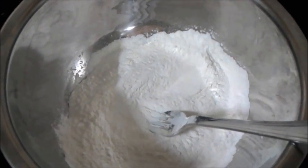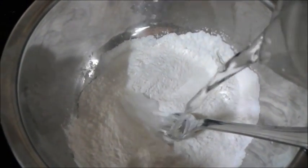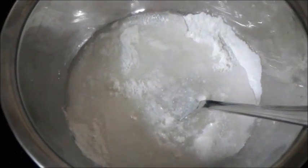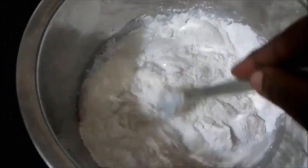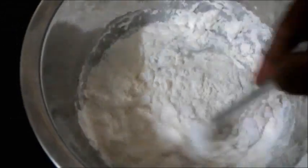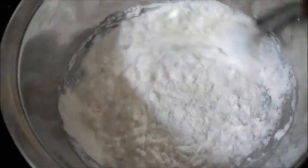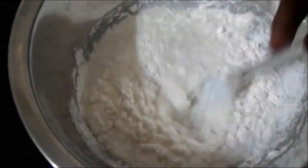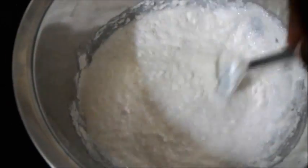Now let's get into the method and process. I have added the whipping cream in powder format to a bowl. Following the package directions, I have added about 100 ml of cold water to this. I'm going to give this a good whisk and allow it to set for 3 minutes in the refrigerator.